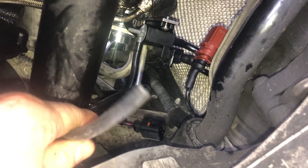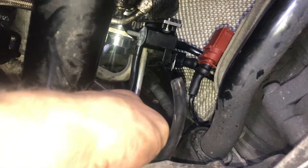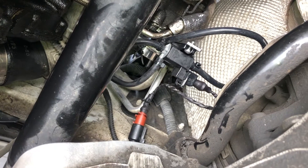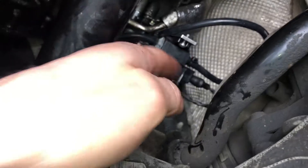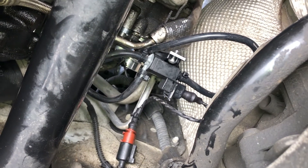We got our vacuum boost line down here from our intake manifold and we're going to plug that into the one unused port. Then we connect the factory wiring harness to the connector on the new solenoid. With all the ends of the vacuum line zip-tied and everything held up out of the way, we put some Loctite on the two bolts that hold the solenoid to the bracket just to make sure they don't come off.